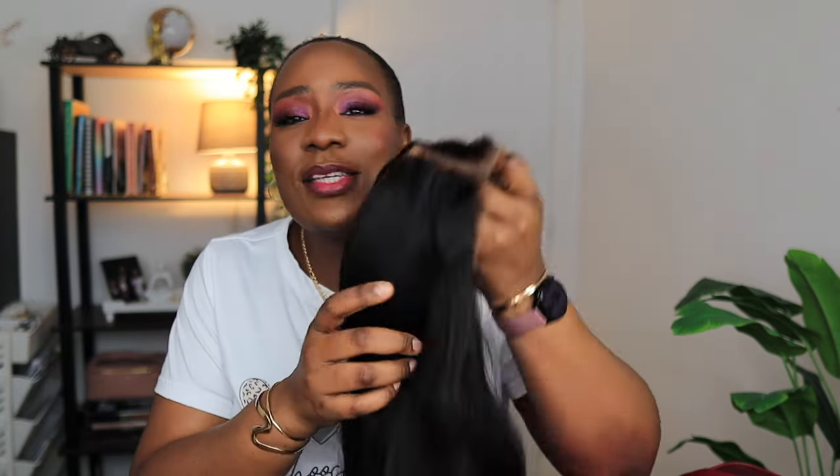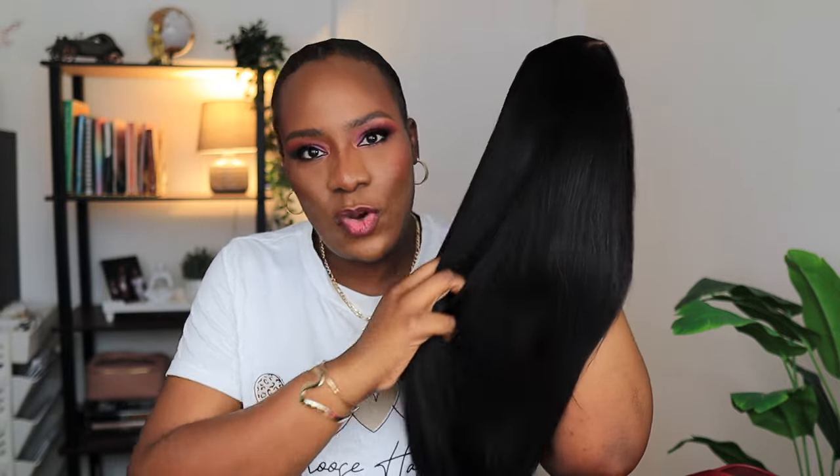If by now you don't have a glueless yaki straight wig, I don't know what to say to you guys, because it makes your life so easy. This is one of the best textures — it matches our natural hair, but aside from that, this texture hardly tangles. You can see this one is very smooth, it stays straight for longer even without doing much to it. I just brought this wig out of the box and you can see how pretty much straight it already is. If you don't have a yaki straight wig, this is your cue to go and get one from Beauty Forever Hair.